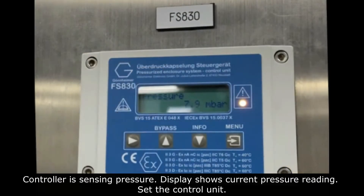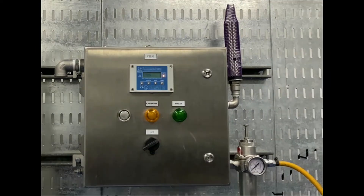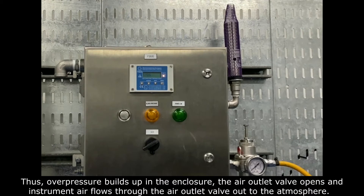The controller is sensing pressure and the display shows the current pressure reading. Set the control unit. The enclosure is purged with instrument air to expel any potential explosive gas. Thus, over pressure builds up in the enclosure, and the air outlet valve opens and instrument air flows through the air outlet valve out to the atmosphere.